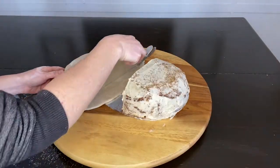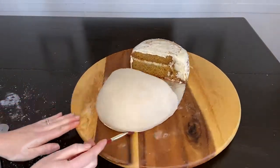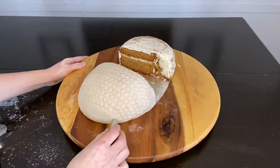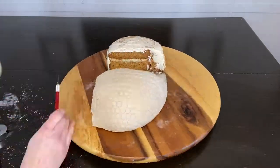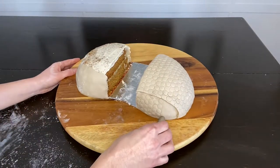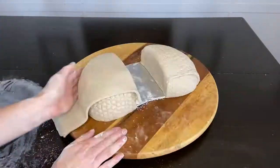I covered both halves in fondant and used a clean dry paintbrush to tuck the edges of the fondant under. Then I took a round piping tip, flipped it over, and started making a bunch of round imprints on the fondant to give it the armored look. I then realized I forgot to separate the bottom part of his shell from the top, so I snipped off the bottom and put in a new strip underneath to complete the armadillo look.